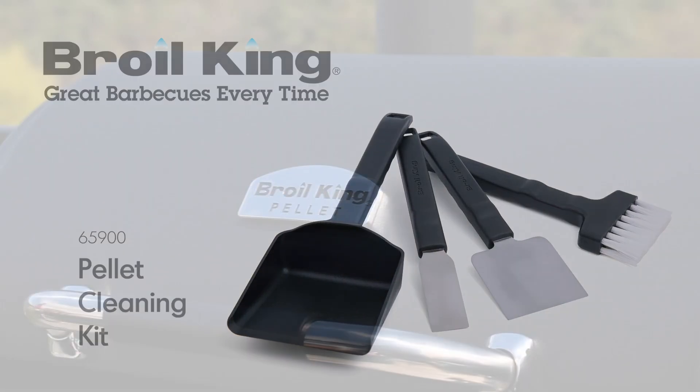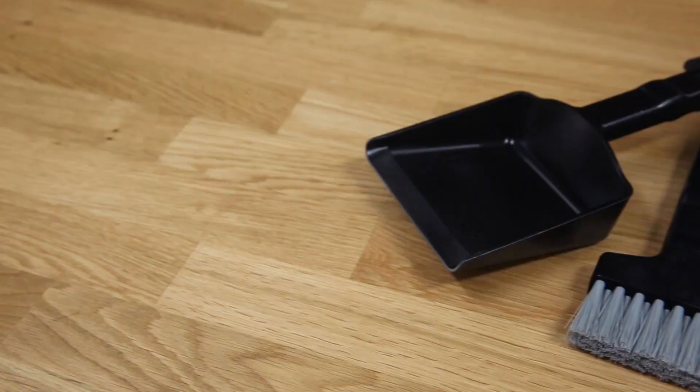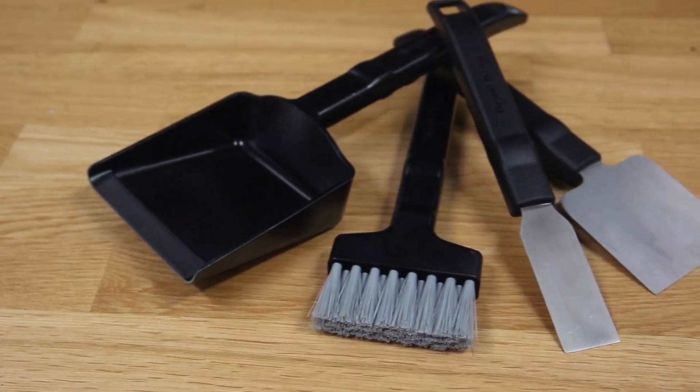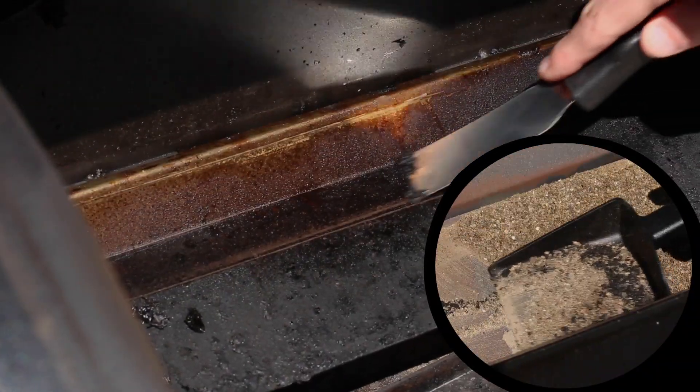The Broilking Pellet Cleaning Kit. Keep your pellet grill in peak condition and ready for the next cook with the Broilking Pellet Cleaning Kit. This four-piece set includes all the tools you need to remove grime and ash from inside the grill.